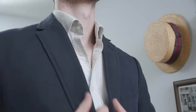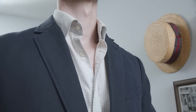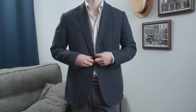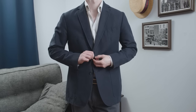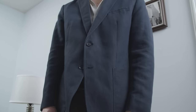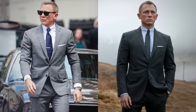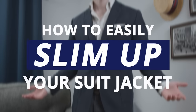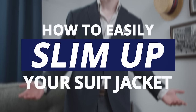You buy a suit jacket, put it on expecting it to feel like this. But instead, it feels more like this. What's the problem? Gentlemen, it's too baggy around the waist. The secret to wearing a suit like James Bond is a closely tailored fit. Thomas with Real Men Real Style here, and today I'm going to show you how to slim up your suit jacket at home.